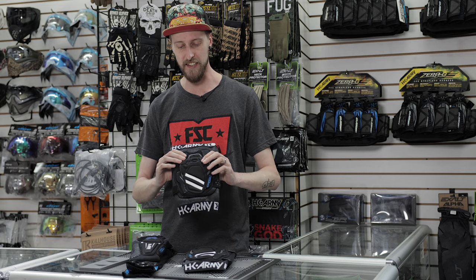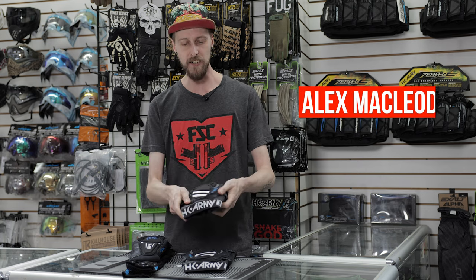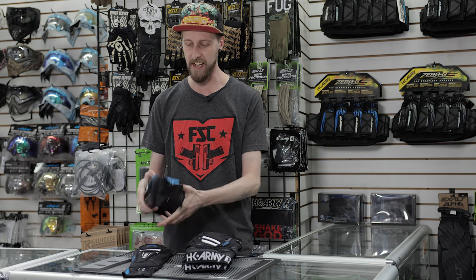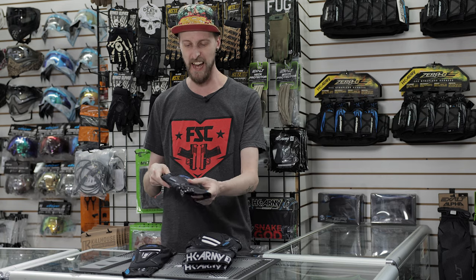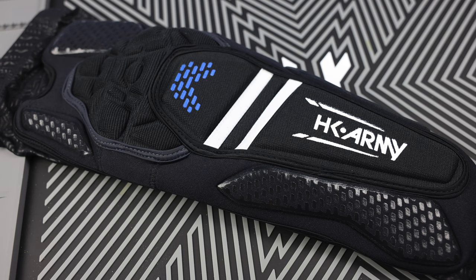First and foremost, there is just so much padding — it's very squishy, it's very thick. It covers like almost the entire surface of the knee pad and the elbow pad. So honestly, everything is going to be quite well protected. Any shots you take into anything here is going to be pretty reasonable because you've got like half an inch of padding, if not more.